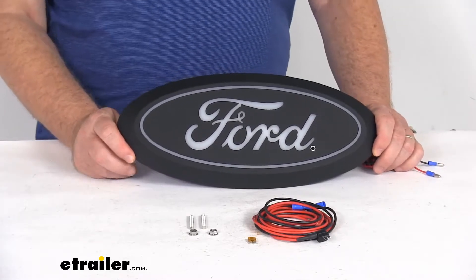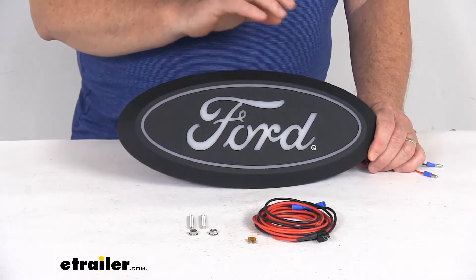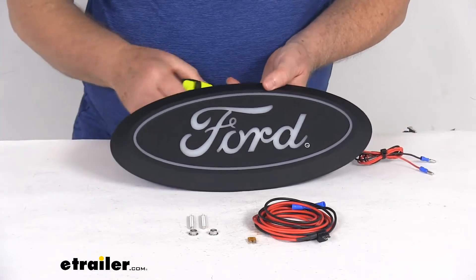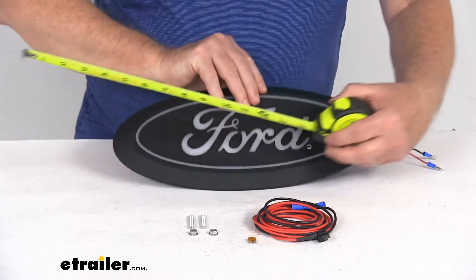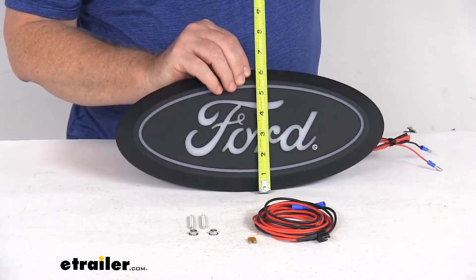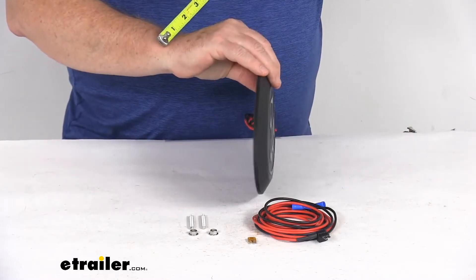It fits the Ford Super Duty trucks. The light it gives off will be a white light at a color temperature of 6,500 Kelvin. For measurements: the width is 13 and three-quarter inches, the height is right at six inches tall, and the total depth is only about five-eighths of an inch.